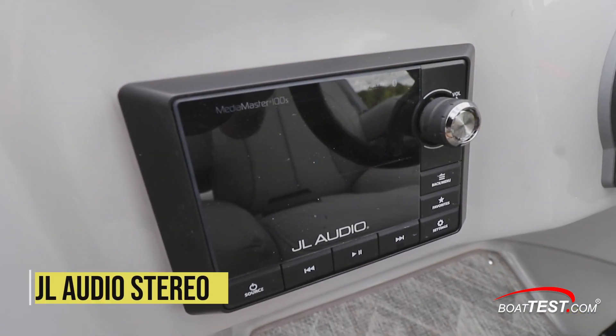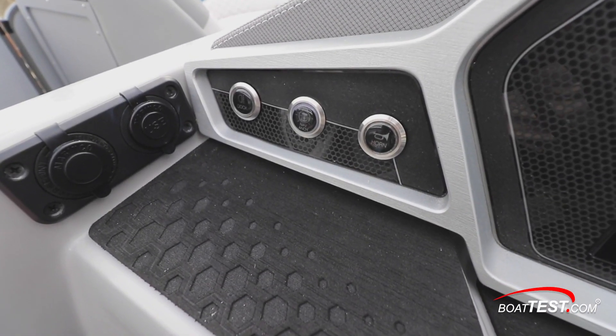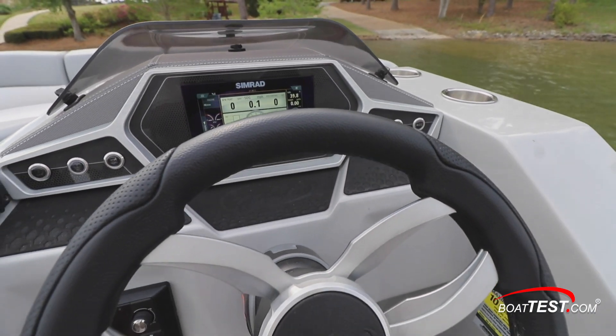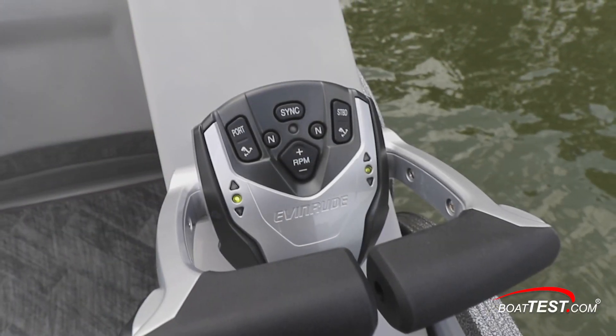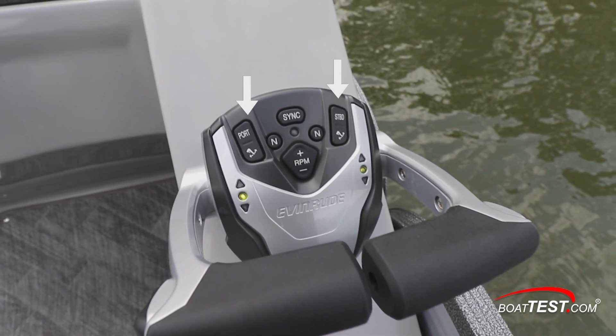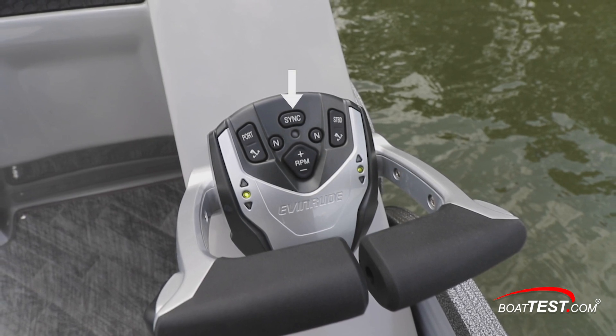To the left of the steering wheel is the JL Audio stereo, and above are the USB connectivity and power plugs. Accessory switches are separated on each side of the steering wheel. Drive-by-wire Evinrude throttle and shift controls are in the binnacle to the right of the helm. Note that there are manual i-trim and tilt buttons for each of the engines along with a synchronizer function. A toggle switch in the middle allows the RPM to be raised or lowered in 50 RPM increments for precise speed adjustments.